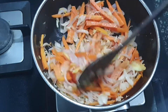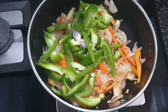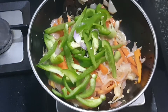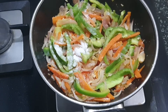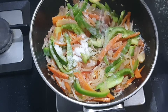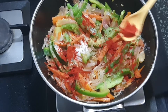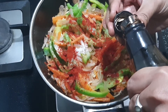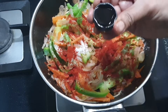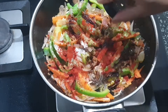Keep the flame on very low as we require all the veggies to be crunchy here. At last I will be adding capsicum. After adding capsicum, you can add the salt required for the dish, and I am adding Kashmiri red chili powder — that is one and a half teaspoon — and just one lid of soya sauce, probably one and a half teaspoon of soya sauce.